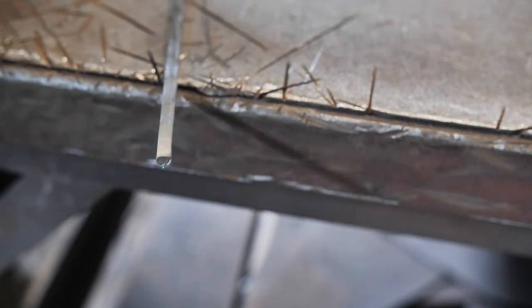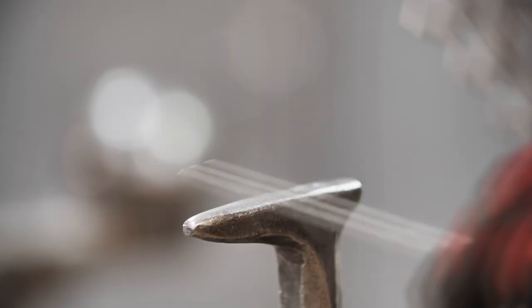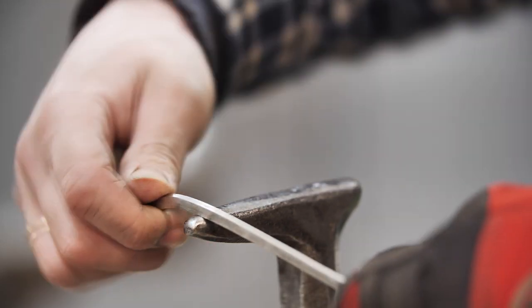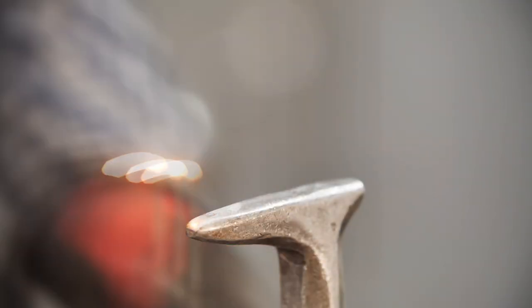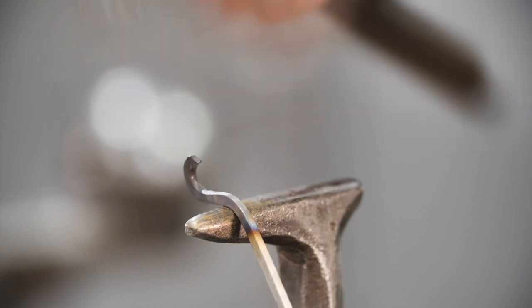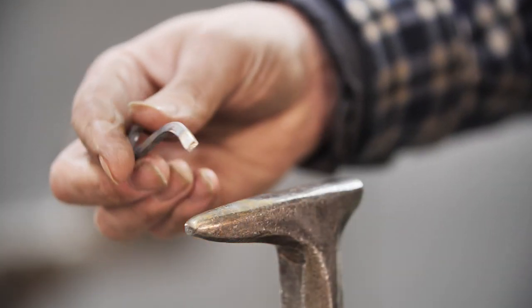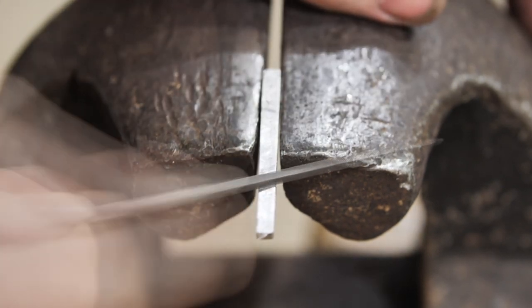I'm cutting off the details that will be straight and checking the proportions of the future shape — everything is okay. Now I'm bending the needed shape. I'm separating the detail after I'm done with the geometry. It's the most convenient way to hold small details and work with them. The pattern of the future decoration will be intertwined, so I remove half of the thickness at spots of interlacing.